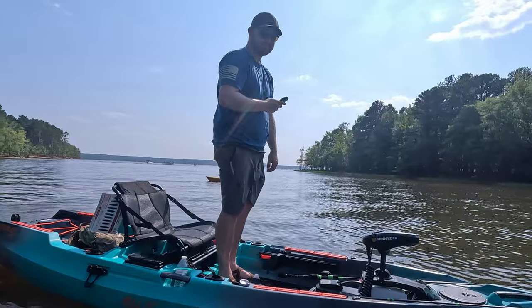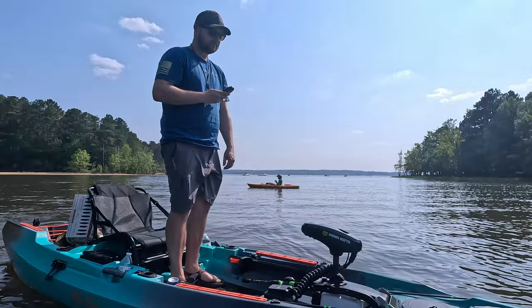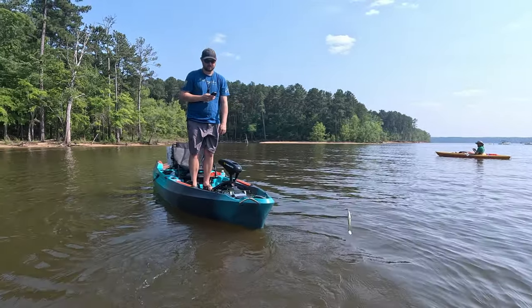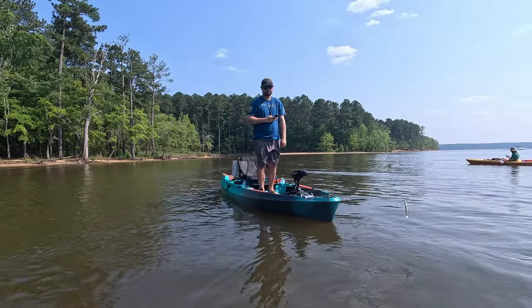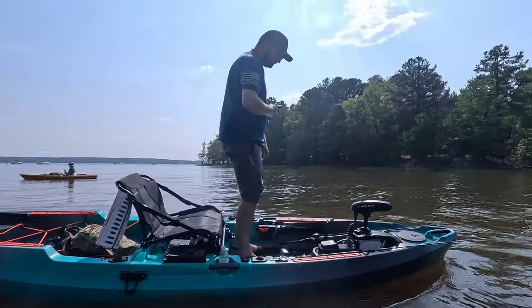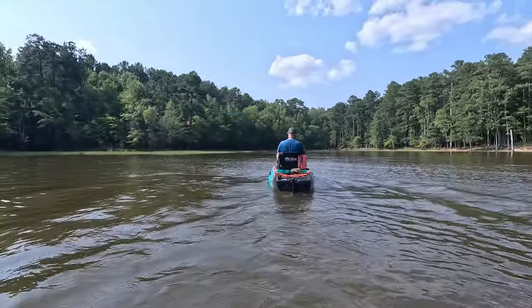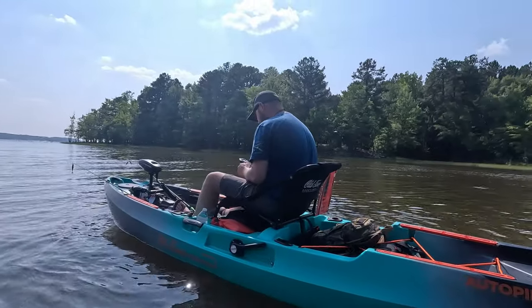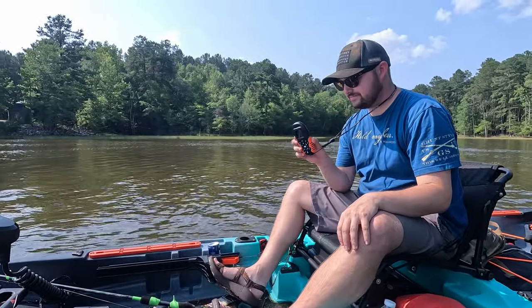Can you try the spot lock on it? It stops well. I think that's a pretty good try — try to shake it. Everything is right there at his palm.